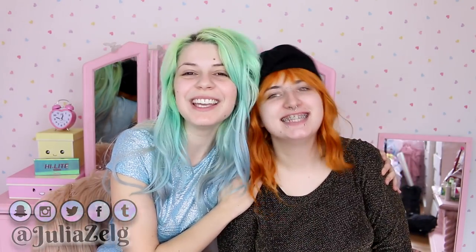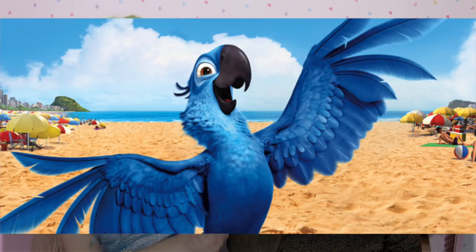Hi sweeties, welcome back to the channel! Today I have my friend Phoebe with me. That Alaska impression is very appropriate for today's video — we're gonna be attempting to do drag queen makeup. I already know I'm gonna fail because a lot of it is contouring and I can't do that. I'm gonna do Bianca del Rio, and I'm gonna do Kimchi.